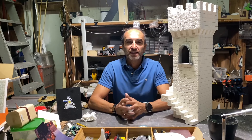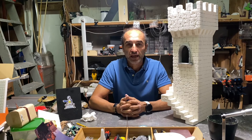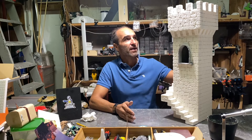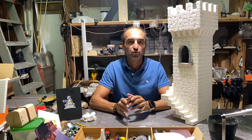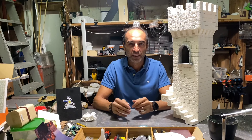Hello everyone, welcome back to my channel. Today, as you can see, I will show you this tutorial on how we will do the coloration. We are going to do the coloration that you have seen previously, as we have done to eliminate the fastidious line of junction between the two panels of polystyrene.